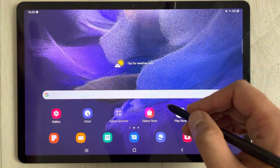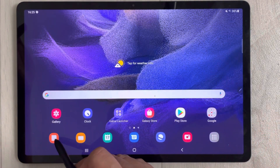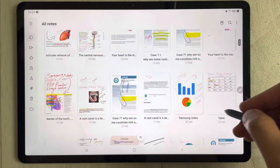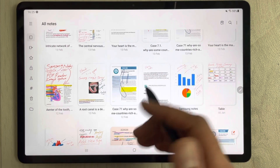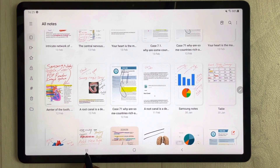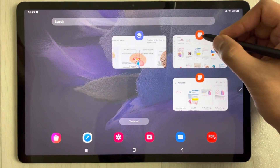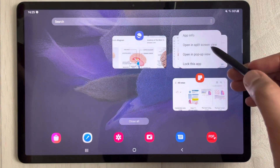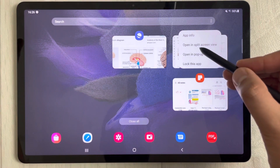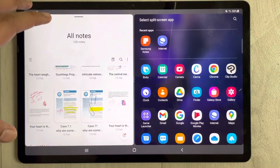There is one more way — you can use the split screen option. Open Samsung Notes and while working on your notes, select the three lines which is the multi-app button. Then hold your pen on top and you'll see the option 'Open in split screen view' — select it and it will open the split screen.